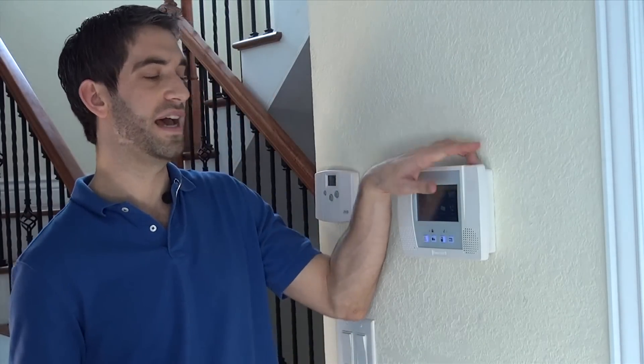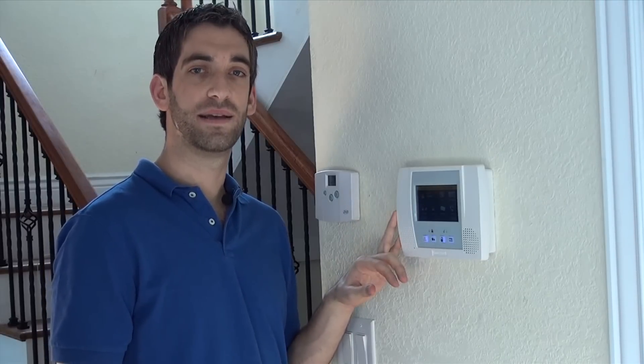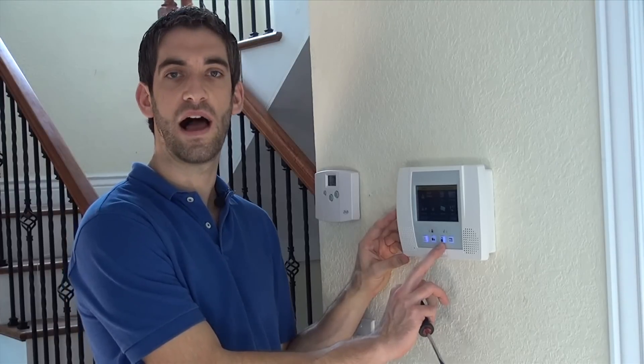Very simple installation. All you're going to need is a screwdriver or something to pop the panel open. You have the two tabs along the top — insert your screwdriver and pop one tab at a time. The panel begins to beep to show that there's a cover tamper.